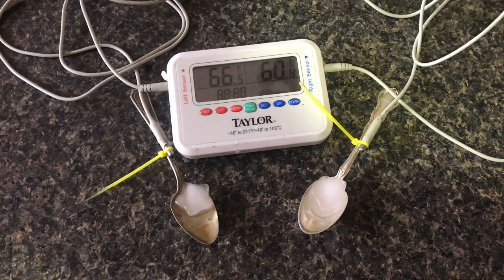After about 3 minutes, there'll be about a 9 or 10 degree difference between the silver plate and the sterling silver spoon.